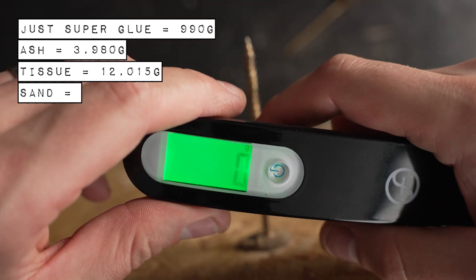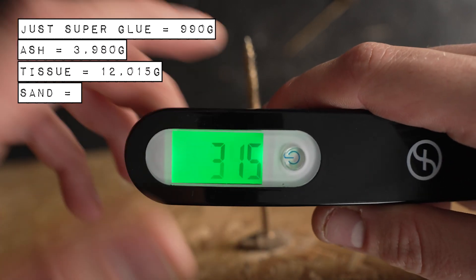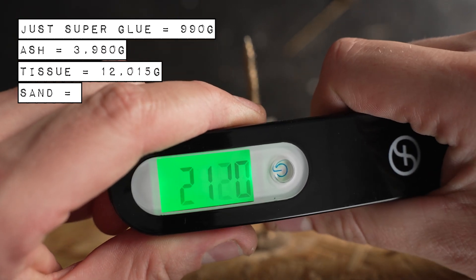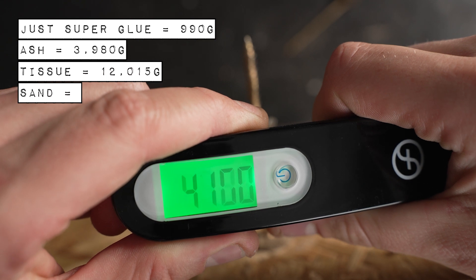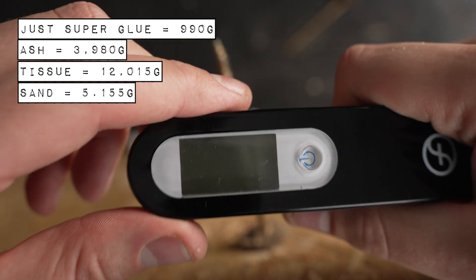Right, sand. Really interesting to see what this one will do. In a similar position and off we go. I don't think this is going to do as well. There we go — I think that was like 5 kilos.